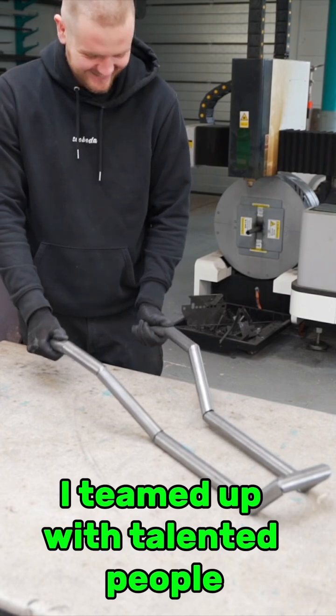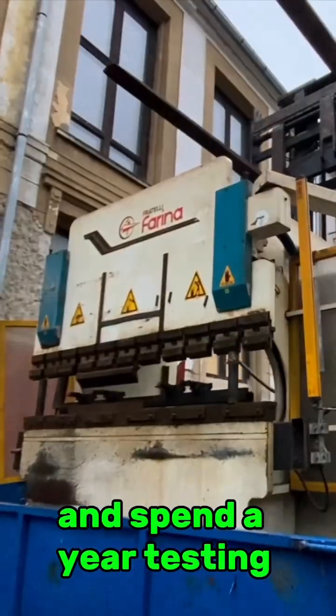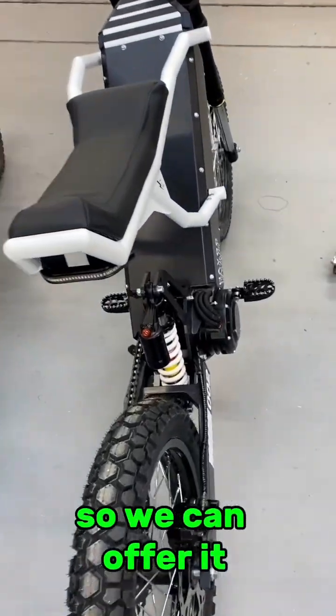I teamed up with talented people, renovated a workshop, purchased machinery, and spent a year testing and improving this concept. Now we have it easily duplicable so we can offer it for a reasonable price.